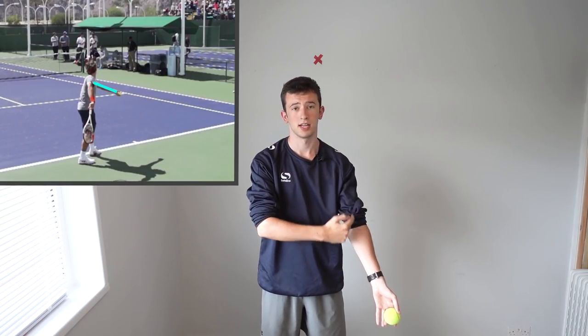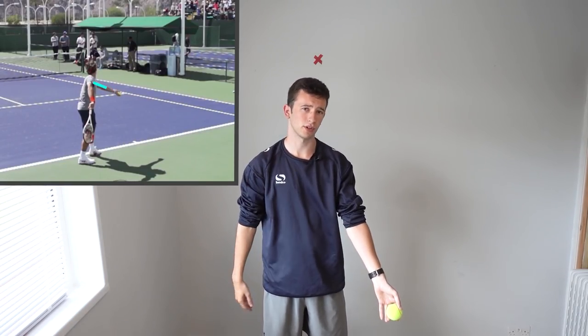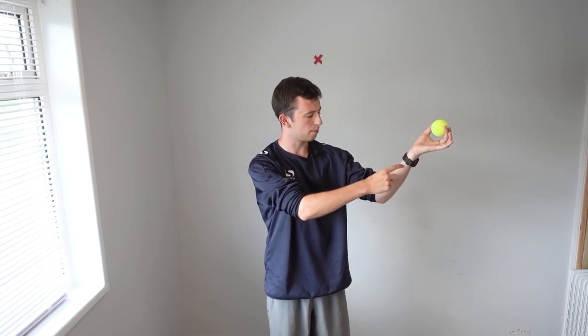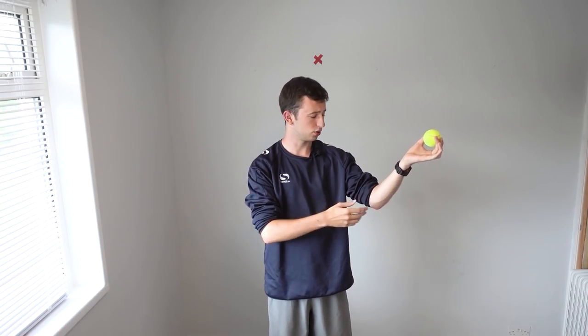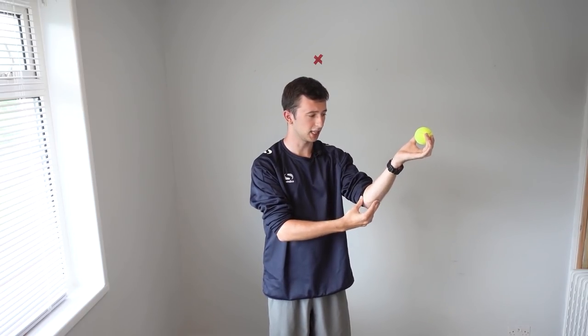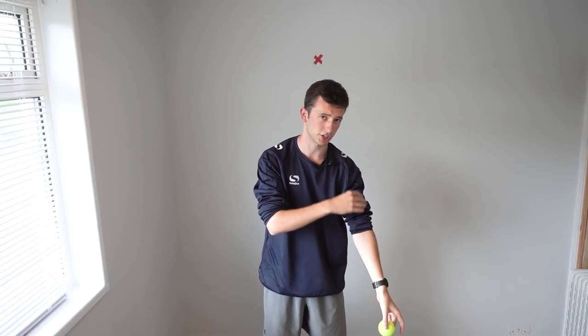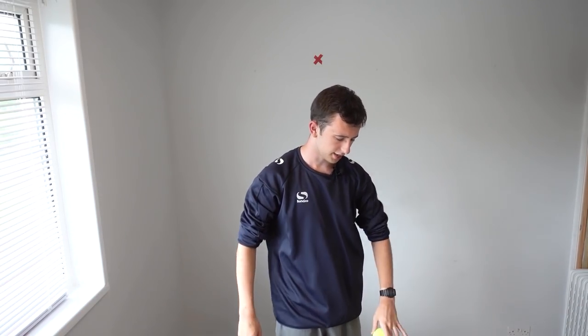Before we go into the drill, I'm going to briefly explain some of the key mechanics you want to strive towards when tossing the ball. The first thing you want to have is a straight tossing arm — that's one of the most important things on the ball toss. What we want to avoid is any bending in the arm, since a bend makes it much easier to activate the other moving joints, which are the elbow and the wrist. So strive towards a straight tossing arm.